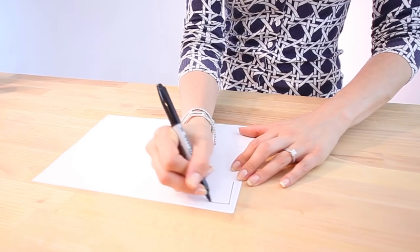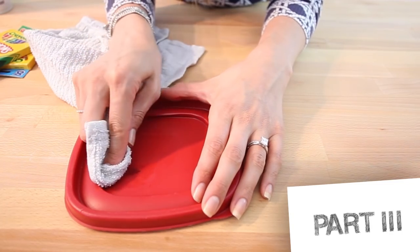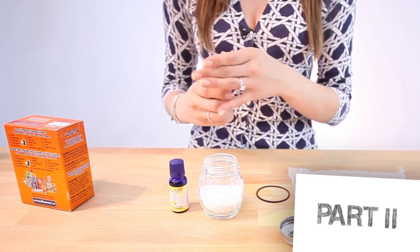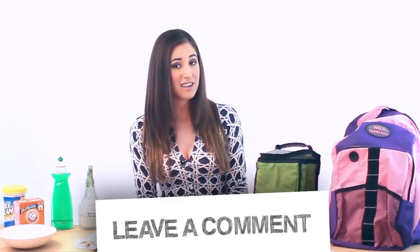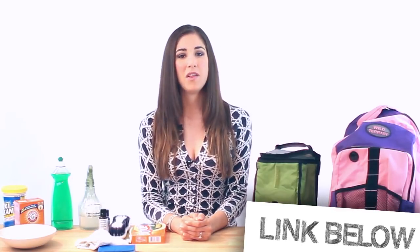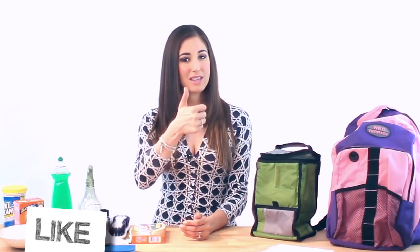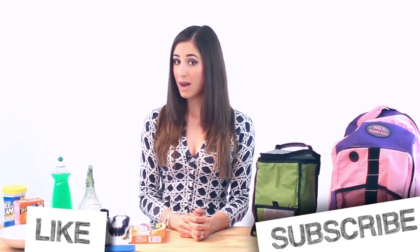That wraps up the first of three videos on back-to-school cleaning tips. We've got way more tips coming up where we're going to share a brilliant way to clean and organize your desk, as well as how to handle pen and marker stains, and of course an amazing locker tip that you will not want to be without this coming school year. We want to know in the comments what is the grossest thing you have ever found in your or your child's lunch bag or backpack. Don't forget to check out our playlist, remember to like the video if you found it helpful, and subscribe if you haven't done so already. Thanks so much for watching, and we'll see you next time.